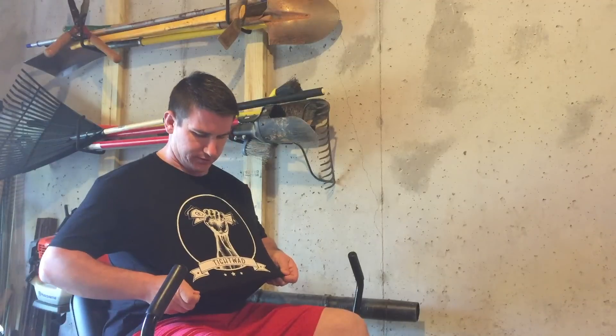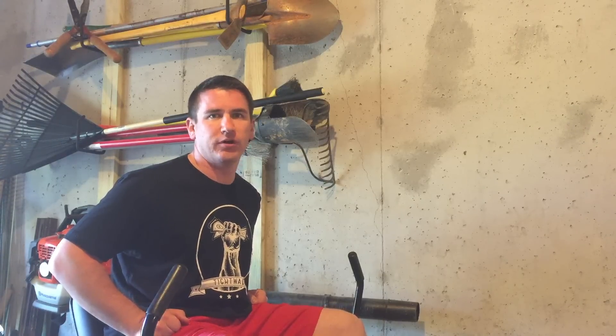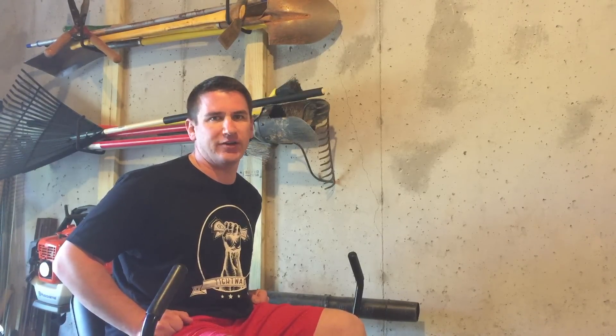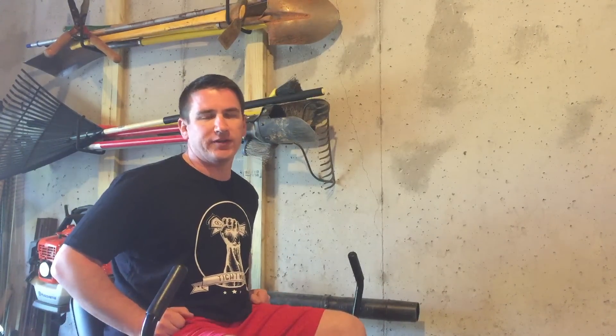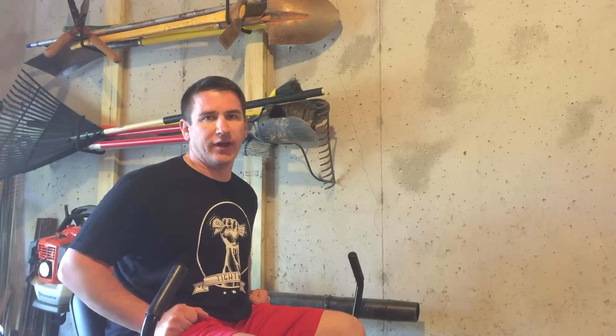So I got my new Tightwad shirt on. They've been made for a while. They're actually from themoneyguy.com — it's a podcast done by two fee-only financial advisors. Go check them out at moneyguy.com and look for Tightwad Nation Apparel. It supports autism awareness. The owner of the company's daughter has autism, so they started Tightwad Nation. They have koozies, crew neck and v-neck t-shirts, tank tops, and men's and women's styles. All the profits go to an autism foundation.